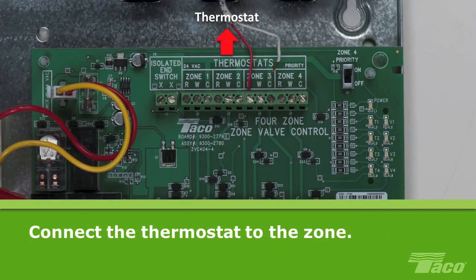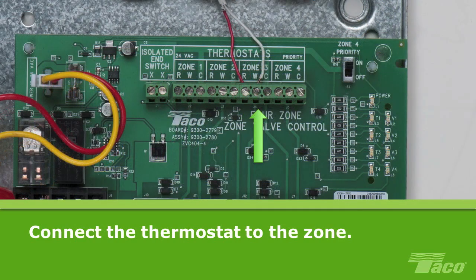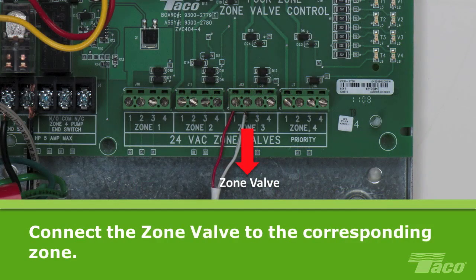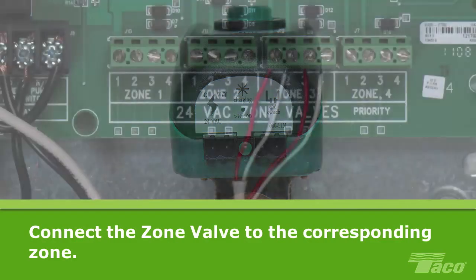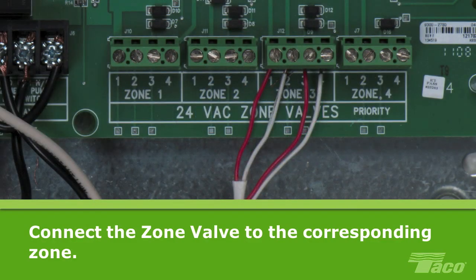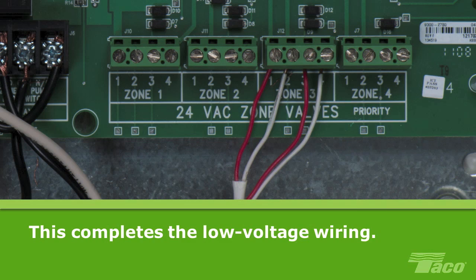Now we will wire the low voltage wiring. Connect the thermostat to the desired zone. Wire the red and white leads from the thermostat to the corresponding red and white terminals at the top of the zone valve control. Here we are using zone 3. Connect the valve for the zone you are working on. Wire screw terminals 1 and 2 from the ZVC to the 24V terminals on the actuator. Then wire screw terminals 3 and 4 to the end switch of the valve actuator. Here we are wiring the valve to zone 3. This completes the low voltage wiring of the ZVC.